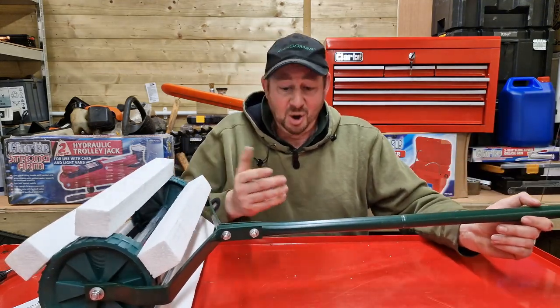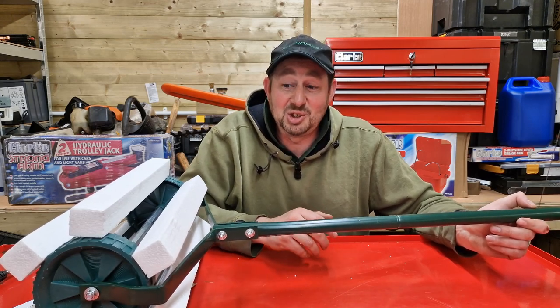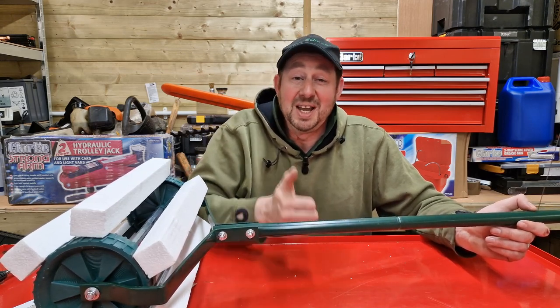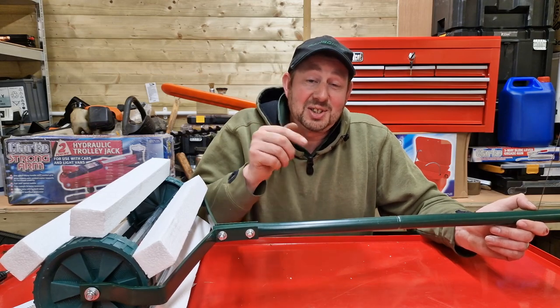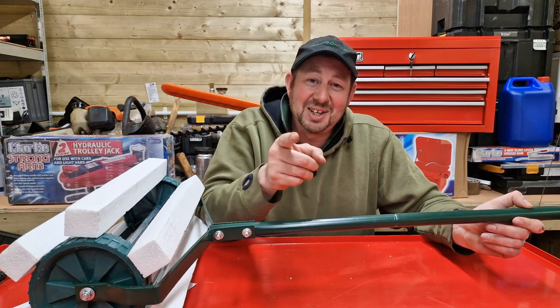Thanks for watching the video, I hope you enjoyed it and found it informative. Give me the thumbs up if you can, and anything nice to say pop in the comments section below. I'm Jimmy, I'll catch you on the next one.